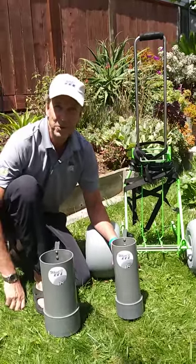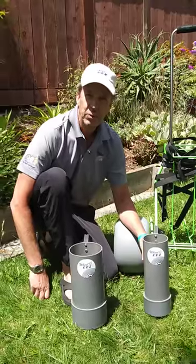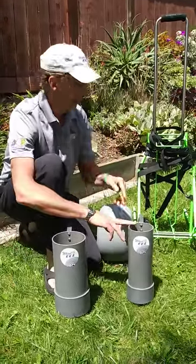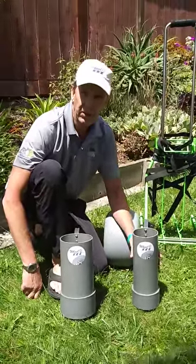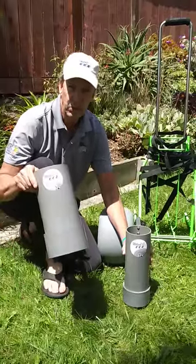Good afternoon Wheelies fans and welcome to this week's edition of Wheelies Tech Talk. Today we're going to talk about two fantastic new accessory items we have for the meter cart folding that allow you to carry much more gear with you. They're called the accessory tubes. There's a small one and a large one for windscreens.